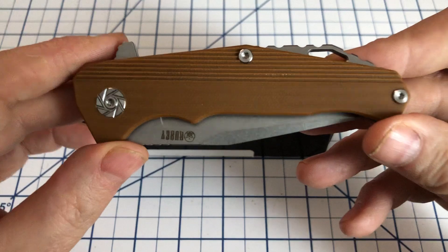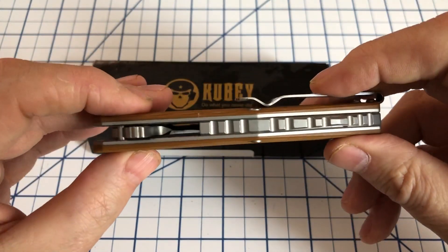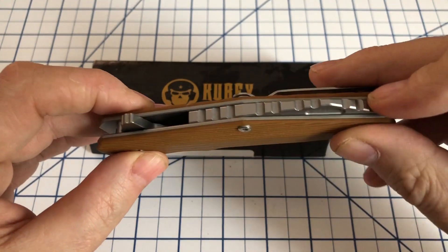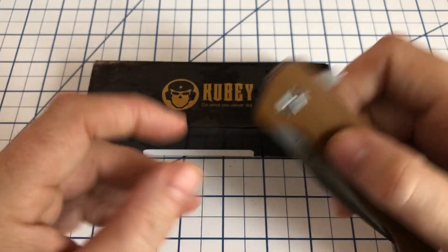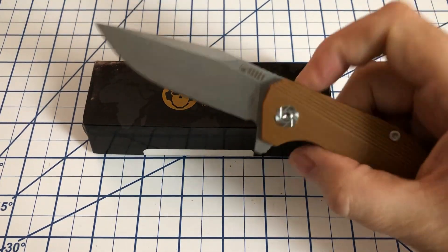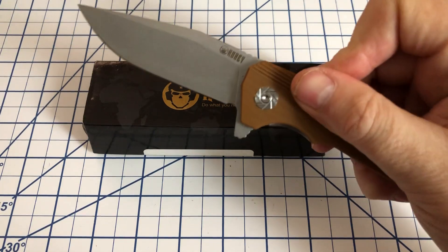You can see it's held together with Torx screws. There's a lanyard hole here in the backspacer, which is a metal backspacer. The action on this is pretty good.